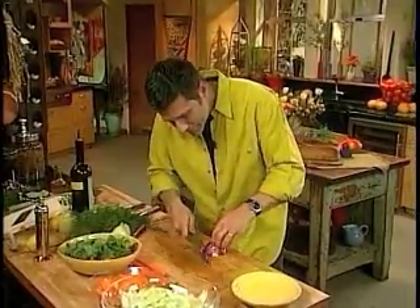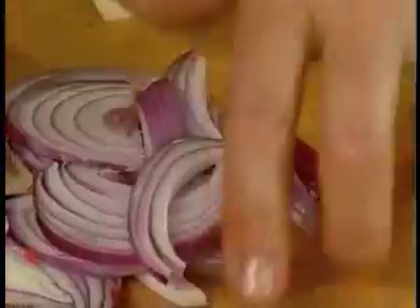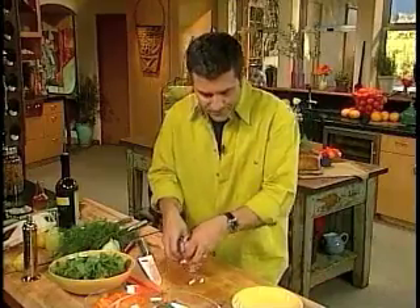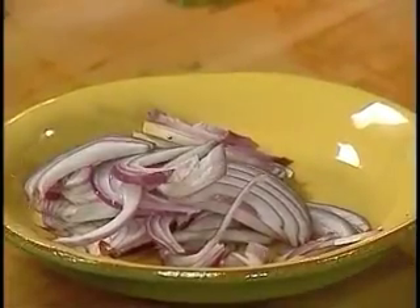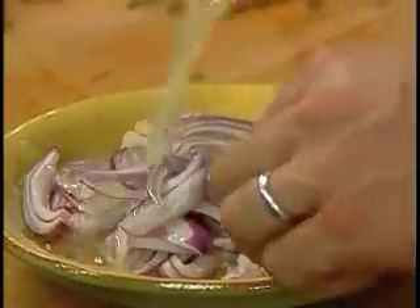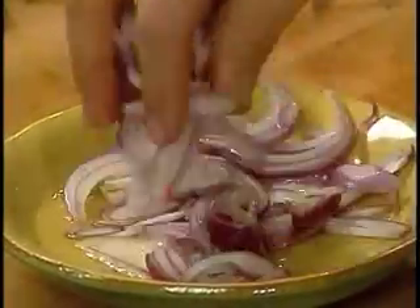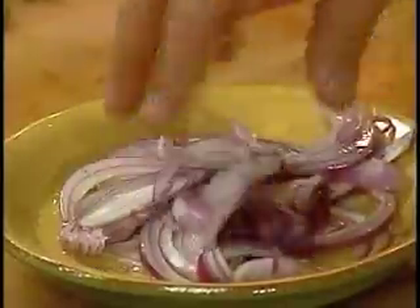A little red onion, also sliced thinly. Now the red onion I'm going to marinate first, just for a second, with a little bit of lemon juice. I'm always liking to bloom my onions and give them a little bit of their own. Marinate — it sweetens the onion up, especially when you go up against these other things. Sometimes the onion can be too strong for the fennel.